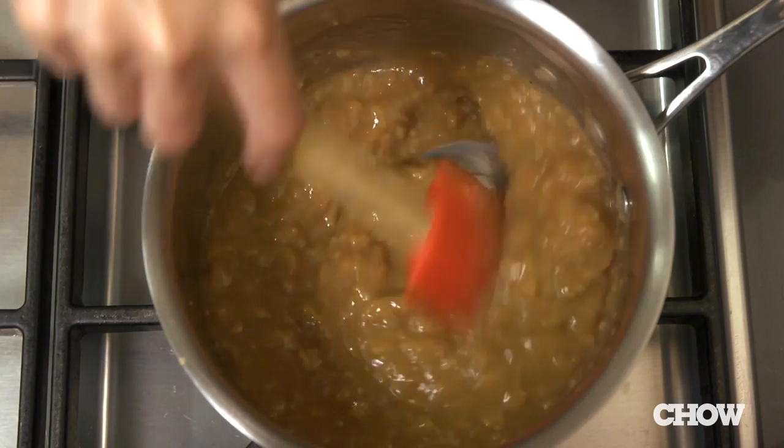You've made gravy, but it's come out lumpy. No amount of whisking is going to take those lumps out. Here are three easy fixes.